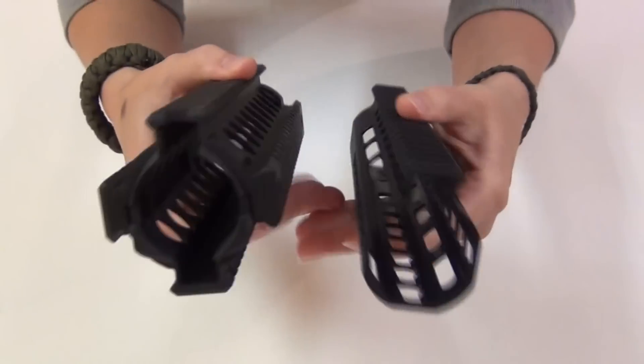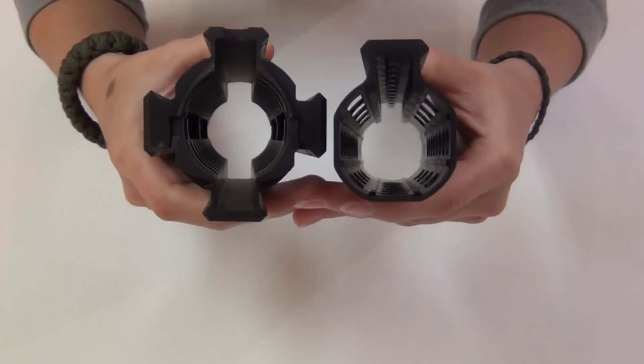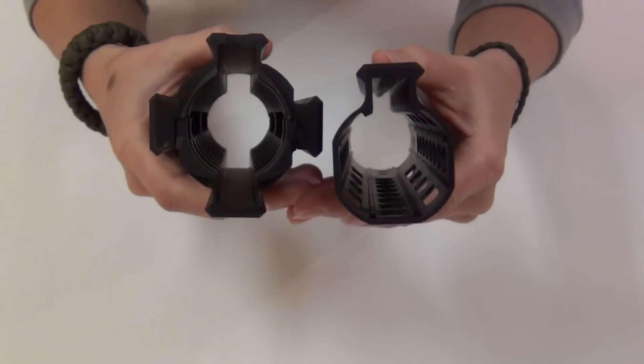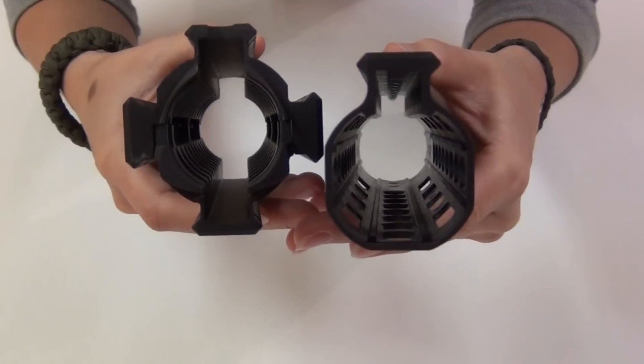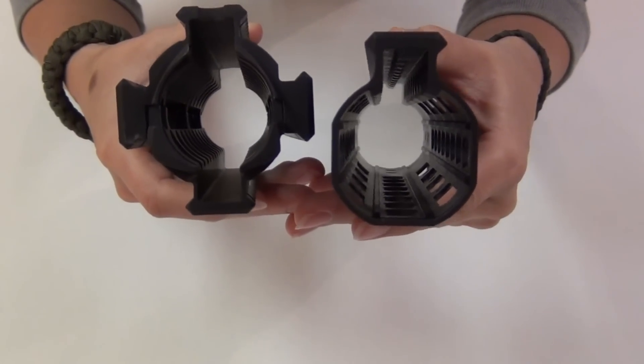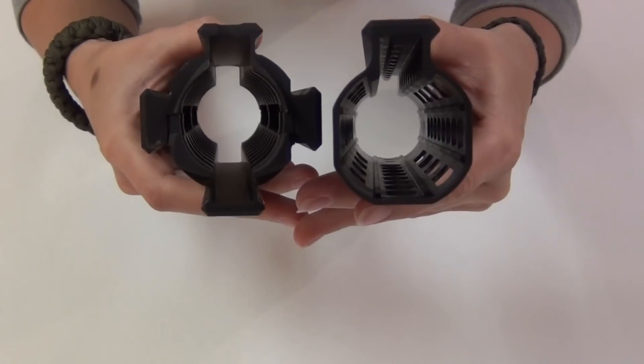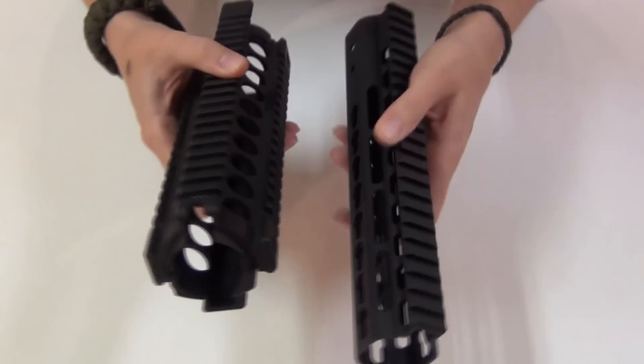As you can see here, without any panels on either of them, the NSR is a lot narrower. The NSR is actually 1.48 inches wide, whereas the Midwest Industries rail is 2.3 inches wide.